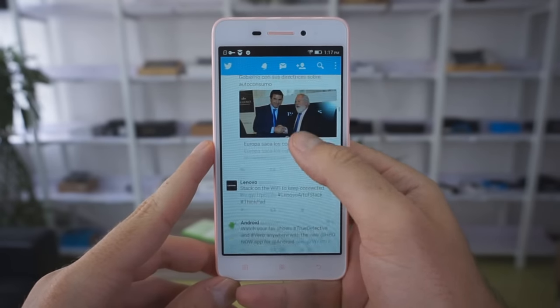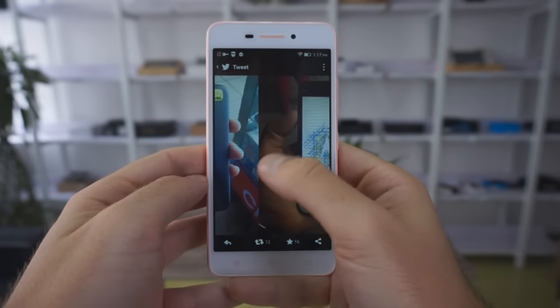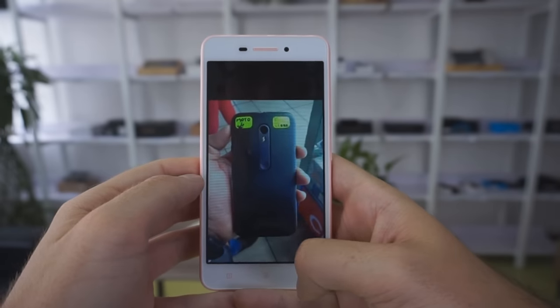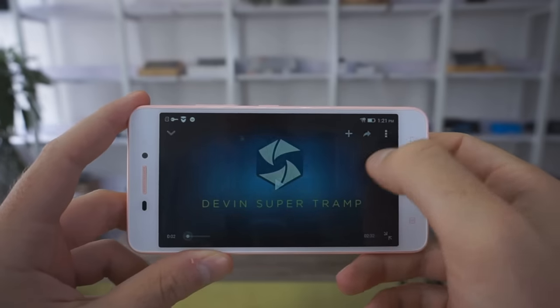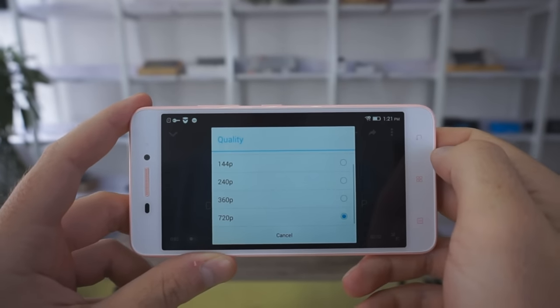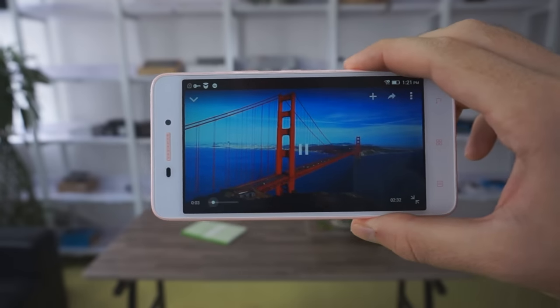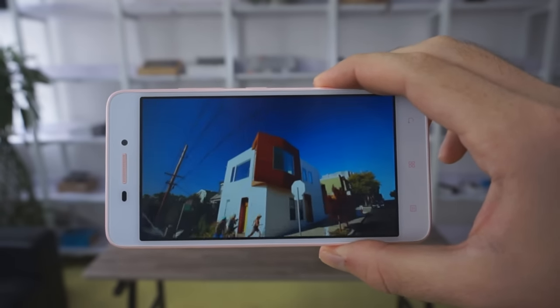Now, the performance. It's very easy to talk about the performance of this smartphone because it's a very well-known hardware configuration, but a little bit old, I have to say. We are not going to have a lot of problems with social media apps like Twitter, YouTube, Facebook, and our everyday apps. But in the case we want to play some demanding games like Nova 3, we will have some problems with lag.